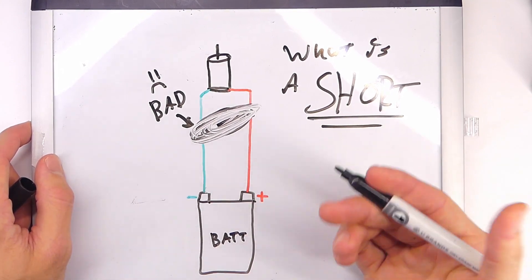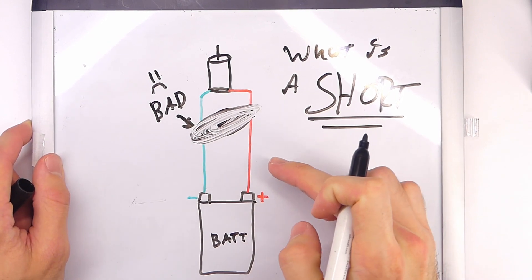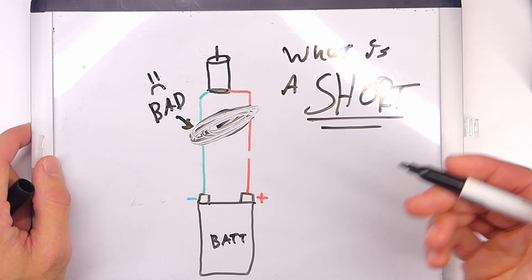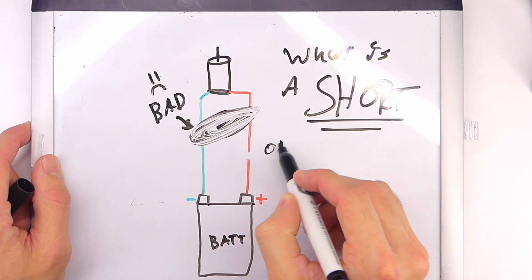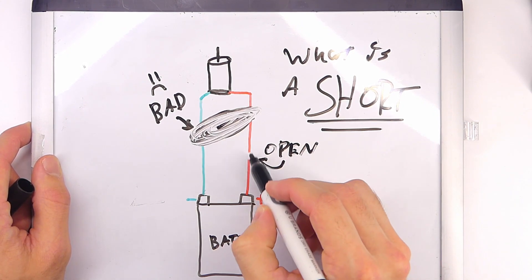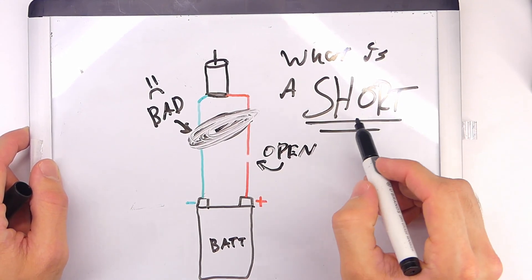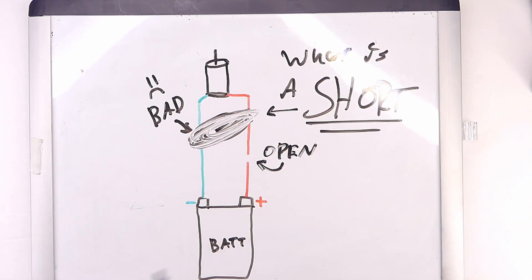The difference is an open circuit. If you have a short and it melts something, it might create an open — but an open is simply when your wire is not connected. Sometimes people say there must be a short because something doesn't work, but often it's actually an open circuit — it's just not connected, which is why no electricity flows. So a short is when there's an unintended connection, and that's what we want to avoid.